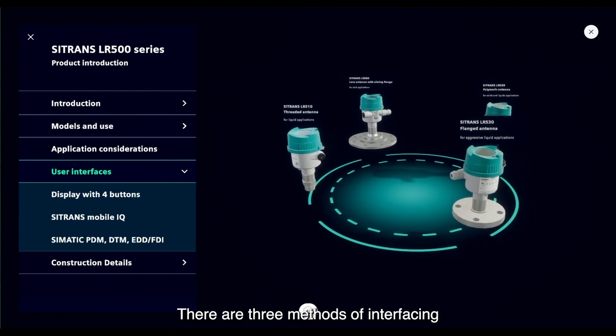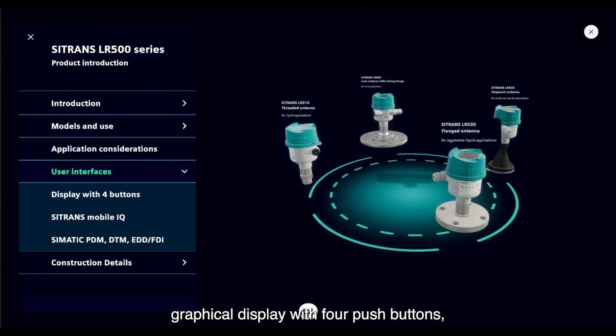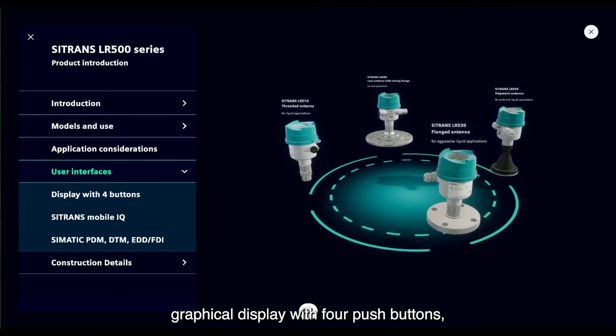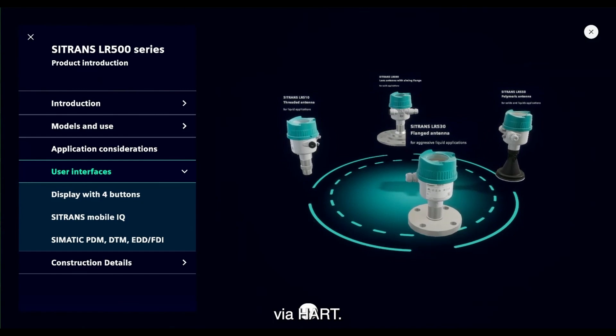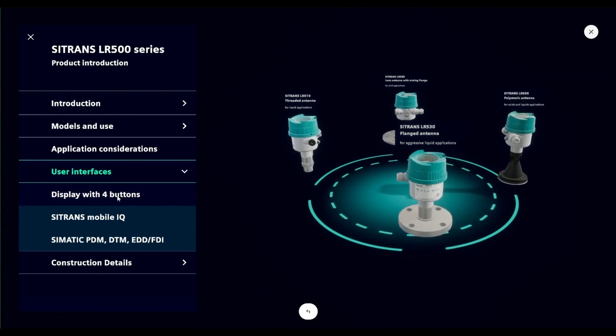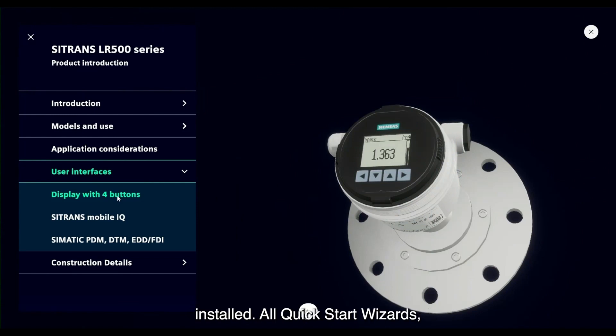There are three methods of interfacing with the Sitrans LR500 series for commissioning and diagnostics: a graphical display with four push buttons, Sitrans Mobile IQ, or connection via HART. The display is an option; the Sitrans LR500 series will operate without it installed. All quick start wizards, features, and diagnostics are available through this interface.